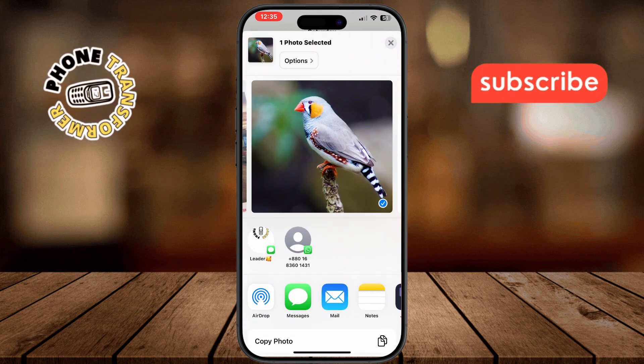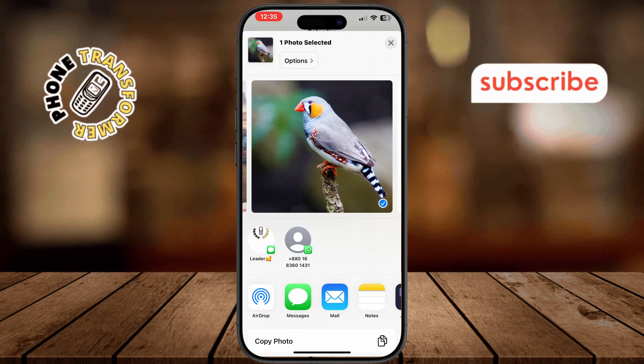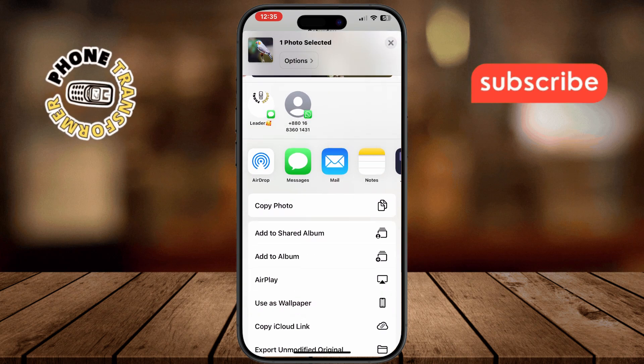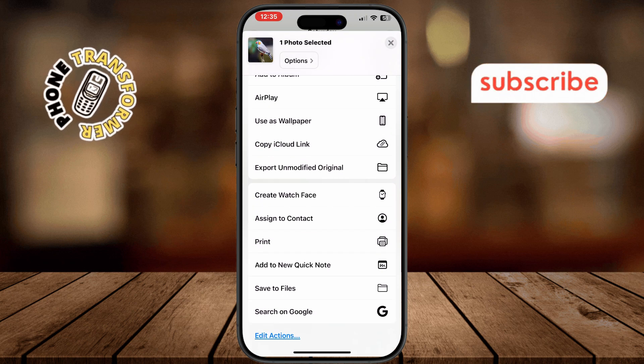It could look like a square with an arrow pointing up, or sometimes depending on the app it might be labeled as More or More Actions. Tap on it. Next, scroll up on the share sheet until you see the option Print, and go ahead and tap on that.